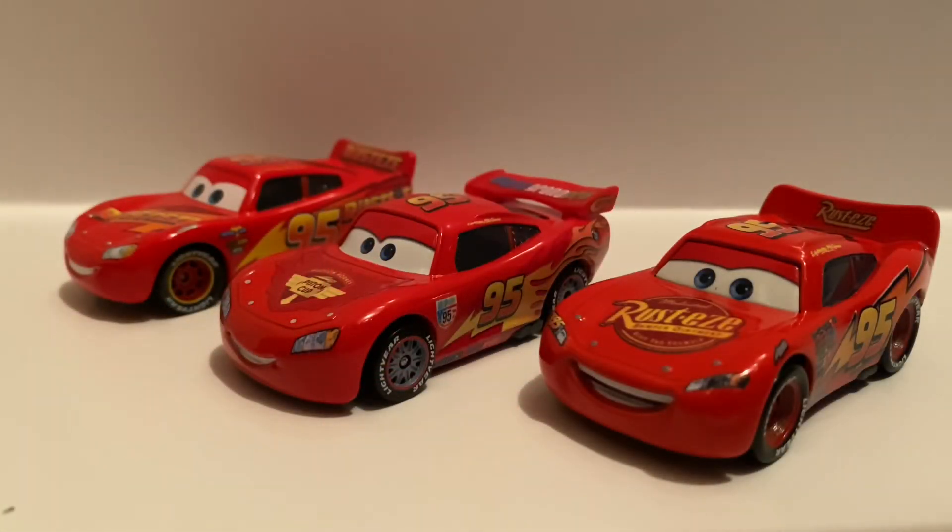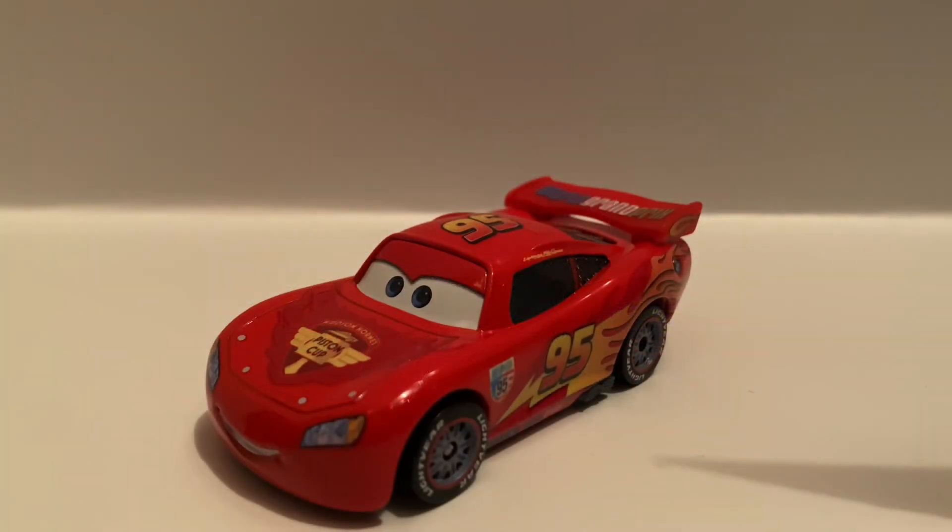Here's all three: we've got Cars 1 Lightning McQueen, Cars 2, and the Rusty's Lightning McQueen from Cars 3. I do not have the normal Cars 3 Lightning McQueen yet, but yeah, that's pretty much it for this review.